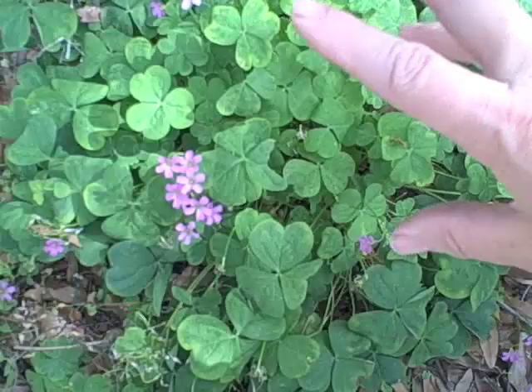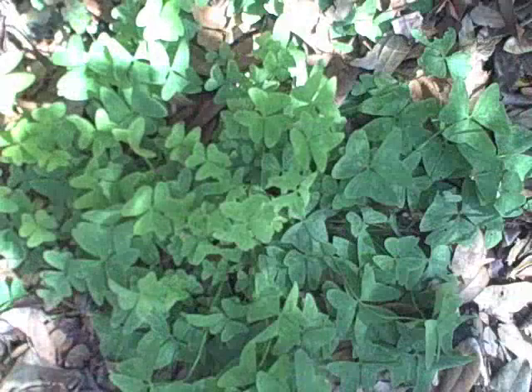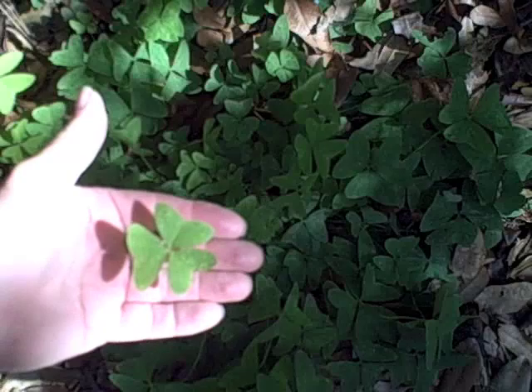Now some of these have edible roots and occasionally they'll have an icicle-like little water storage root. Here we have another patch of Oxalis. These however are slightly different — they have triangular-shaped leaves rather than round ones, but they can be used the same way.